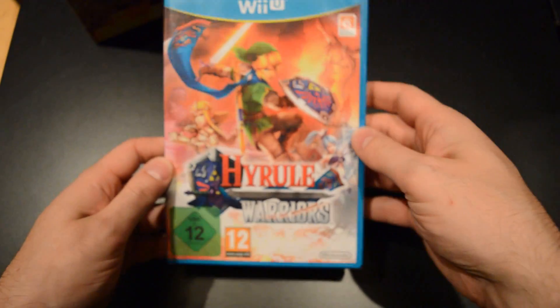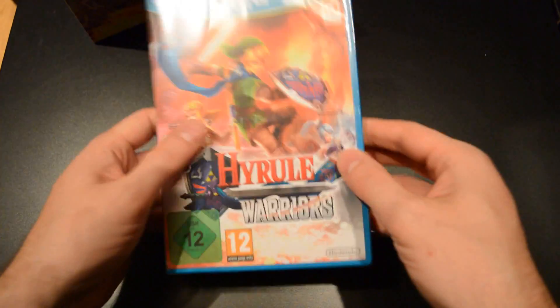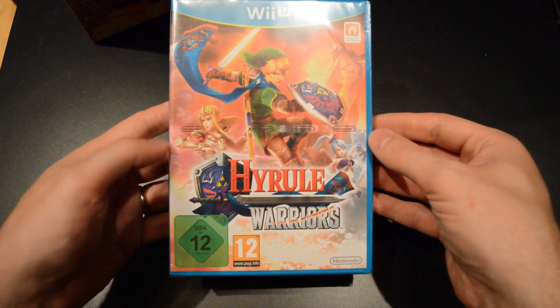Let's open this up. Take out the game first. I do like the artwork in this game — Link looks cool and also Zelda has some nice attitude in this game.